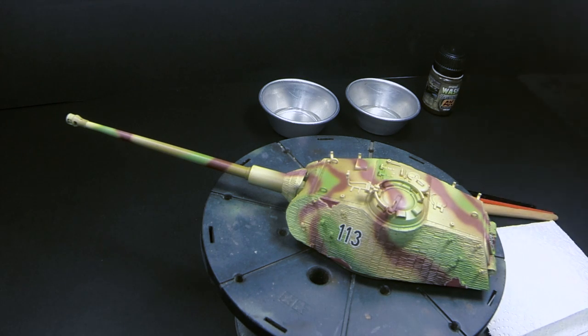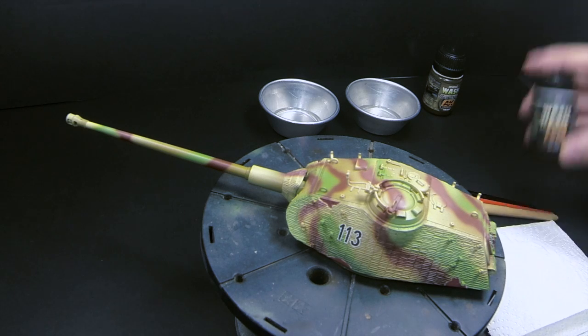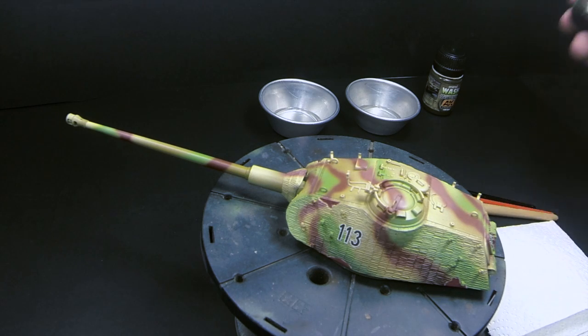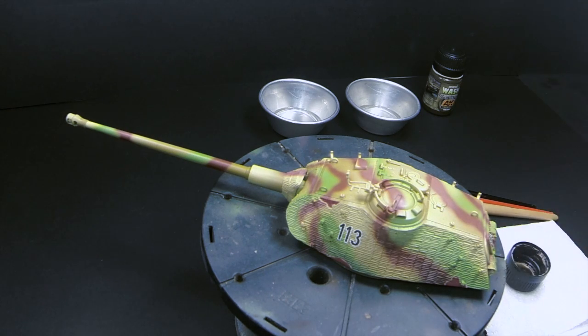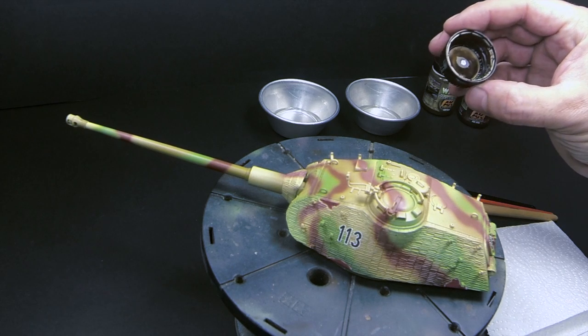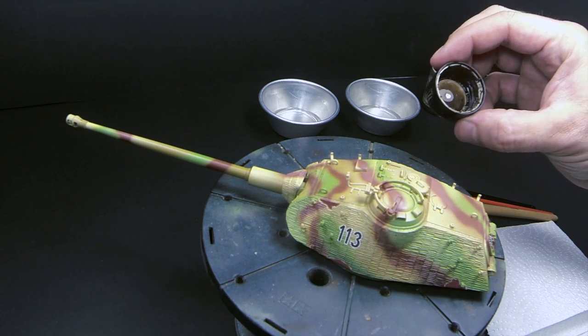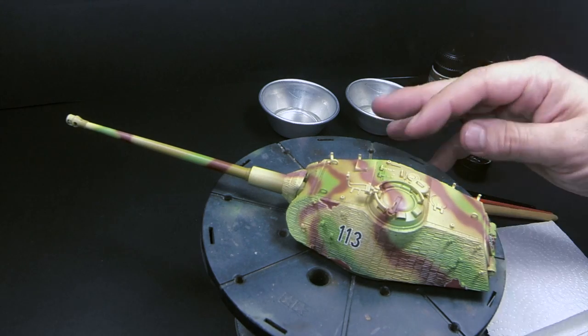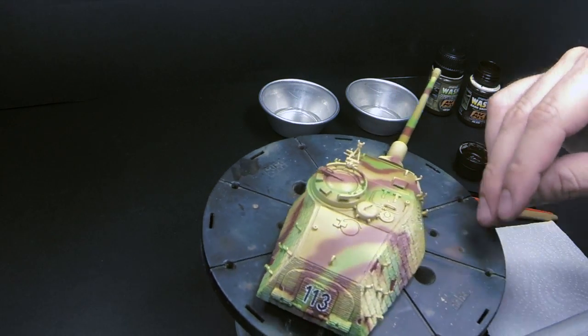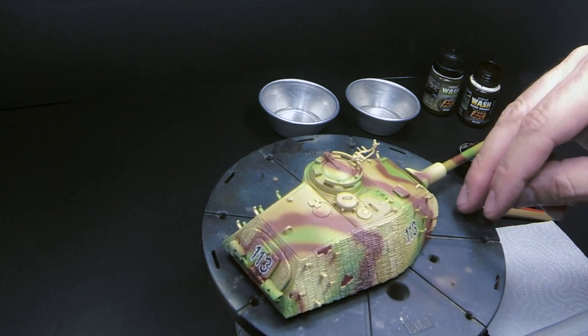Remember to shake these products very well. The pigment has a tendency to set on the bottom, and it's very fast. So even sometimes amidst the application on the model, you should just close the lid again and shake them again. As you can see, this is a very dark brown color, and this is perfect because this is a tri-tonal camo turret with modulation all over it.